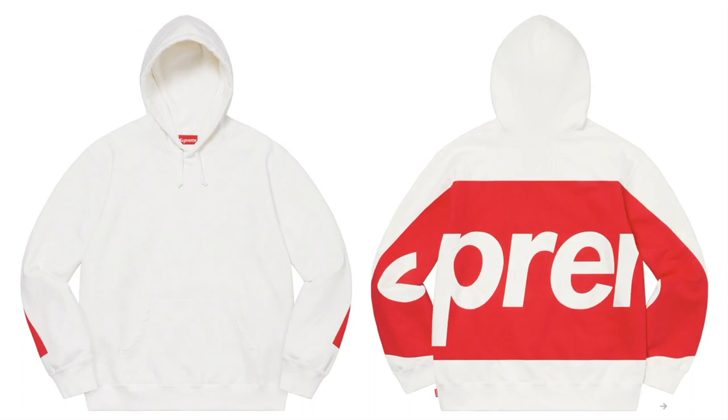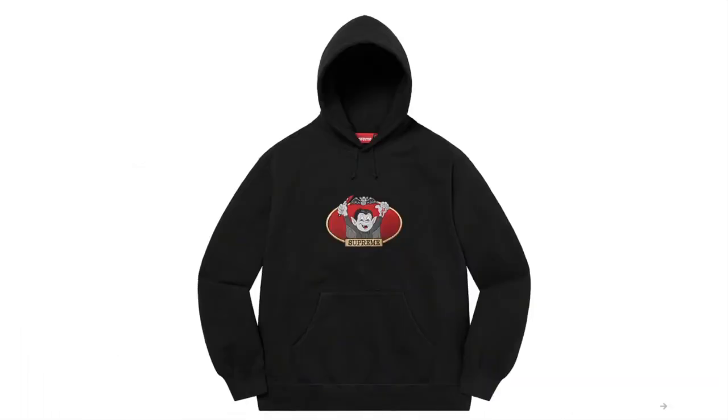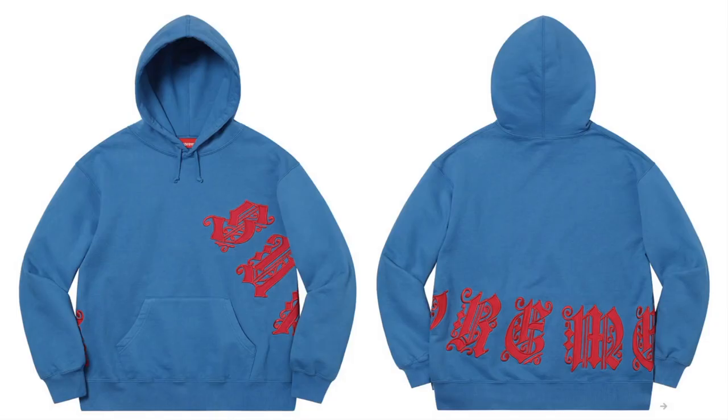This one's the Big Logo Hooded Sweatshirt — cotton fleece. And this one's the Vampire Boy Hooded Sweatshirt — cotton fleece with embroidery graphic, original artwork by Sean Cleaver. And this one's the Old English Wrapped Hooded Sweatshirt — cotton fleece with appliqué logo.